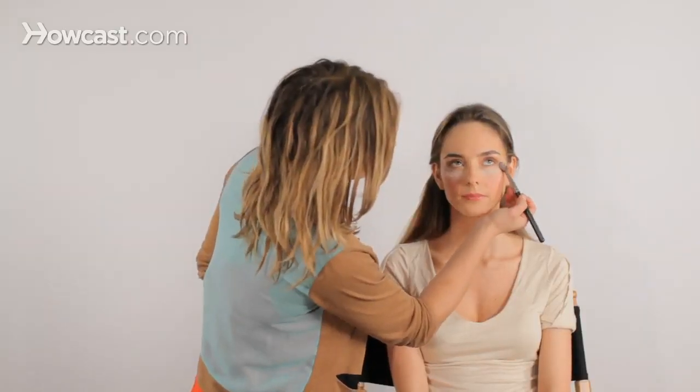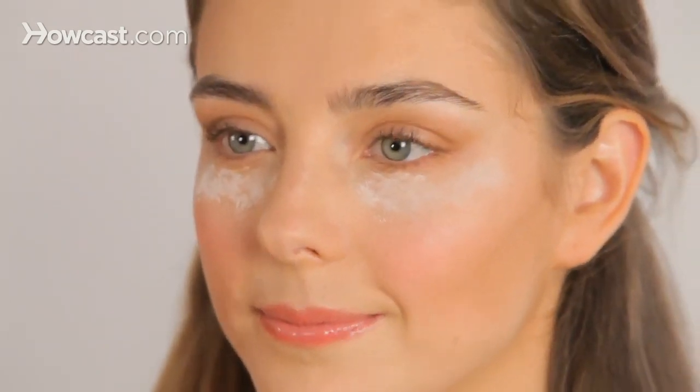We're going to leave the powder underneath her eye powdery, so that if any other eyeshadow powder falls on top of that, it will be easy to sweep it away afterwards. You won't mess up all of the other items that you've already put on your face — on Delphine that's foundation, bronzer, et cetera.